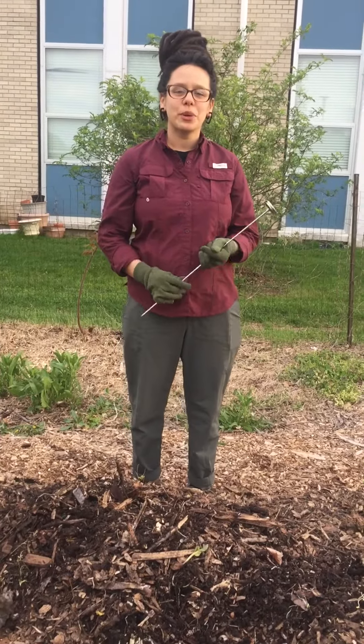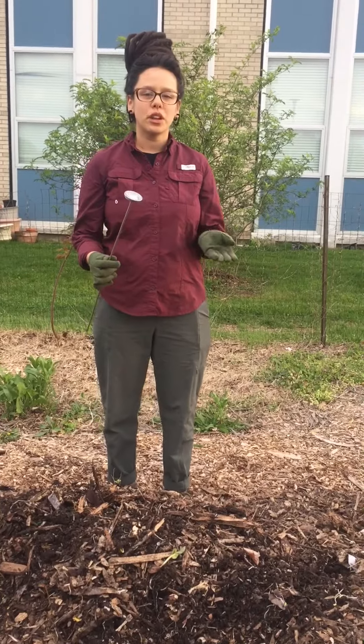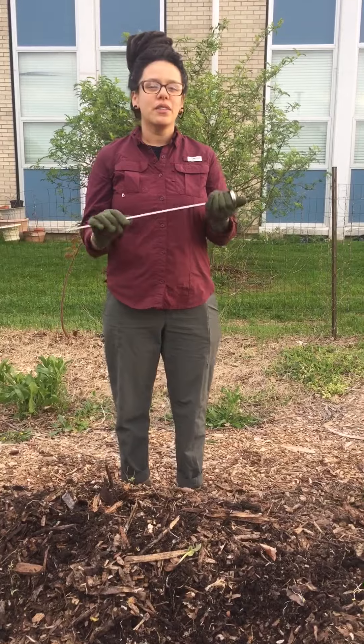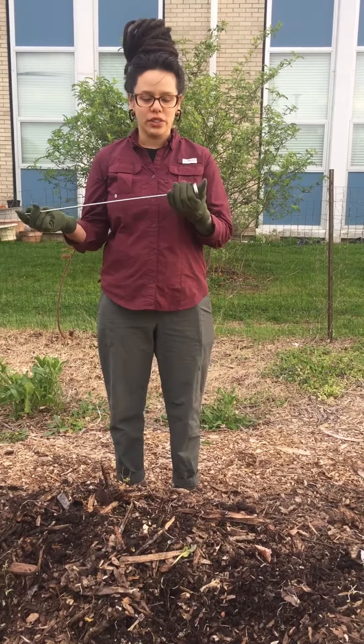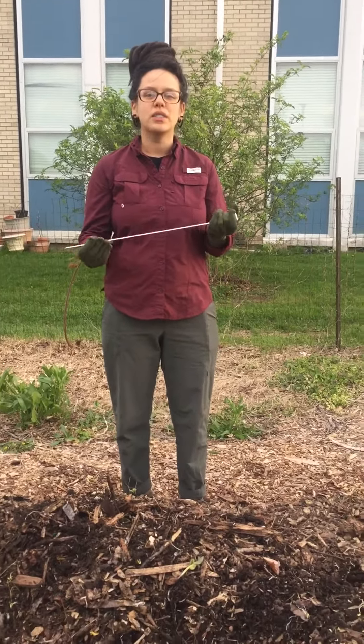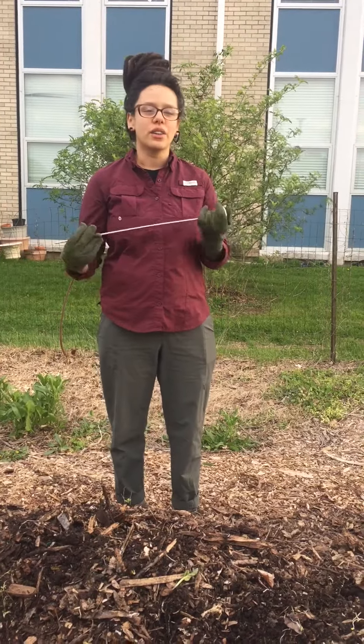Hi, I'm Justine Campbell with Springfield Compost Collective, and we're going to go over a little bit of troubleshooting with temperature in your compost pile. Say you built your pile five days ago and you go out to check the temperature, hoping for it to be at least 100 to 120°F. You stick your thermometer in three different spots and you're not getting a good reading — it's still at 80 or 70.